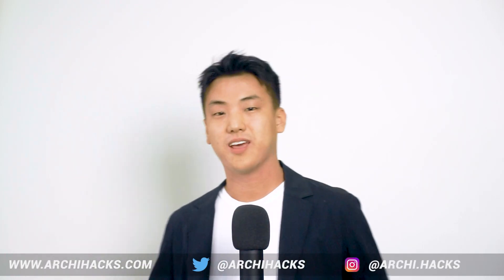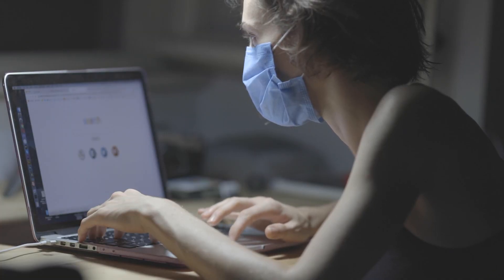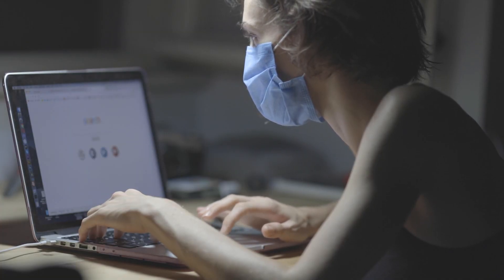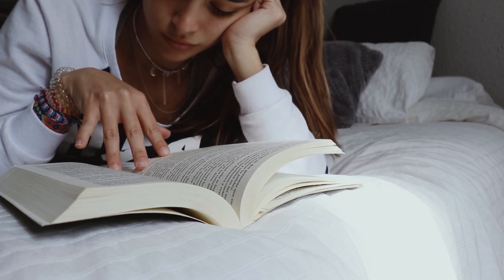It is the beginning of the school year again, and many of you might be coming back to school. However, with the ongoing pandemic in mind, many schools are not opening their doors to students. Instead, many of us will be setting up our home studio to work on projects from home. So with that in mind, we're going to be talking about the top 5 most useful stationeries to upgrade your home studio.